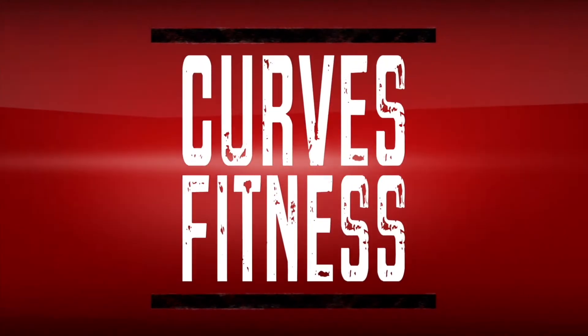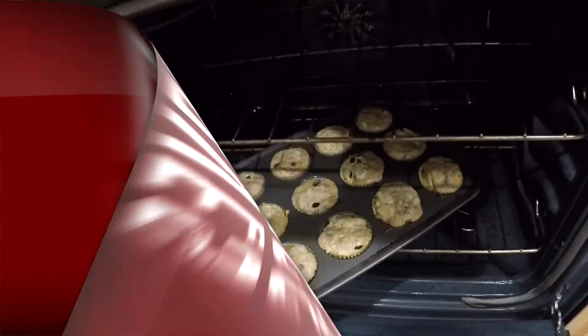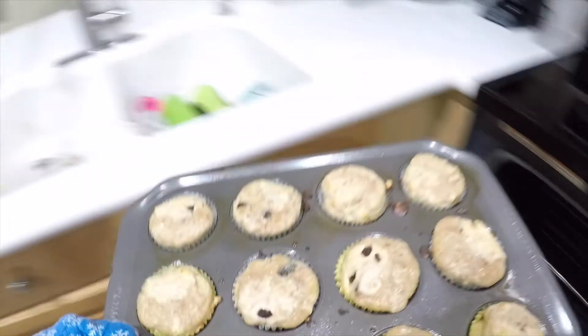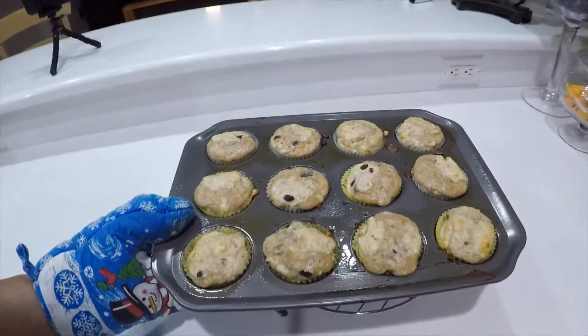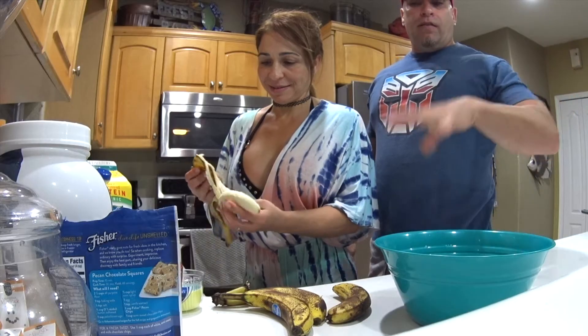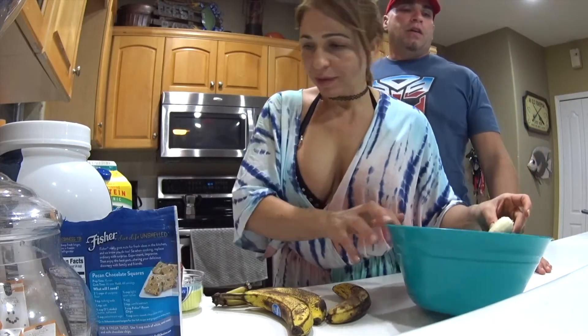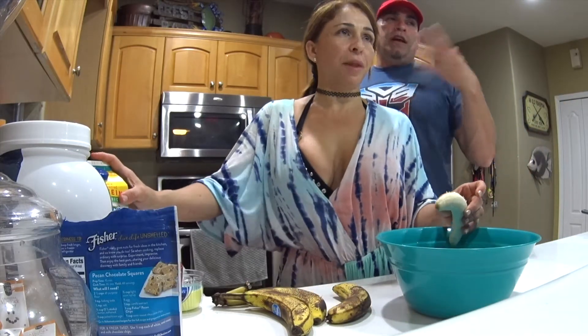Like we promised, we're going to go ahead and do the muffin recipe. I'm going to leave that to the main star of the show, so if any questions about the ingredients, she's going to tell you — go ahead and comment below and she can answer back or I can answer back.